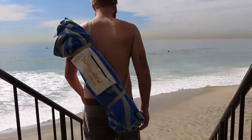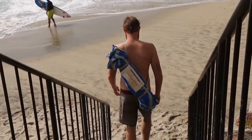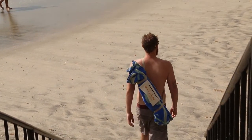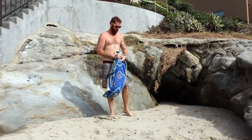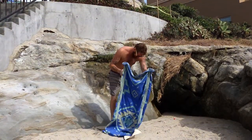Introducing the Bungalow Beach Chair — your towel, chair, shade, and carrying bag all in one, allowing you to carry all your essential items with ease and no hands needed. Simply remove the carrying strap, open the chair like a typical camping chair, and claim your new beachfront home in the sand.